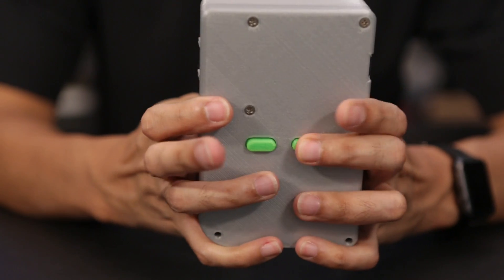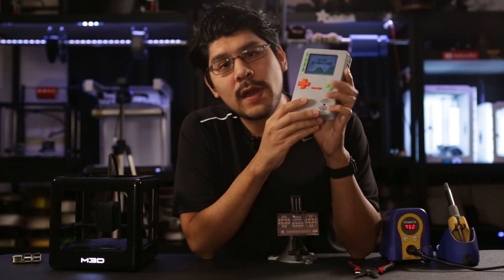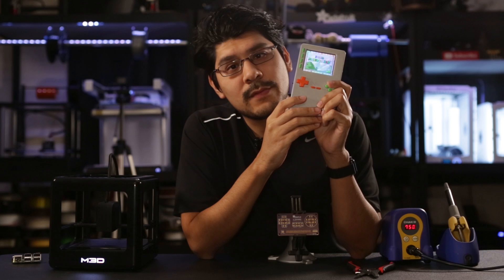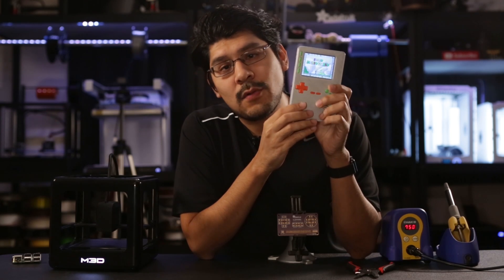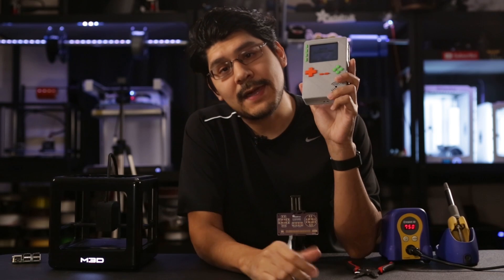We like to think of it like Super Game Girl because the L and R shoulder buttons let you play your favorite Super NES games with some extra buttons to spare. It also uses the quad-core Raspberry Pi 2 which can do a better job of emulating games than the older Pi 1. Audio also sounds a lot better thanks to the improved headphone circuitry on the Pi 2.